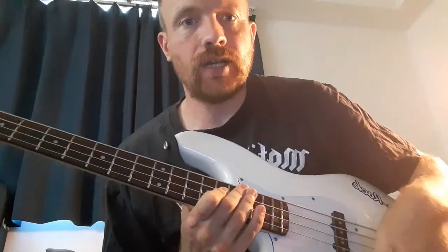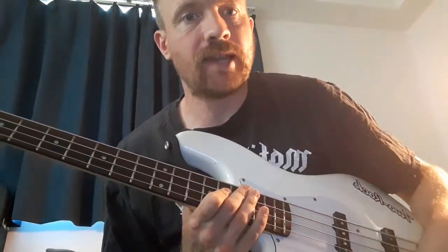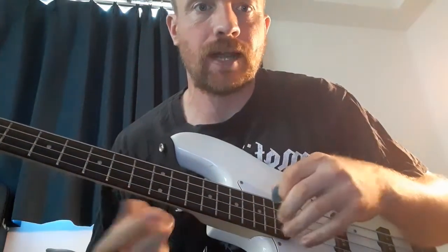Hello! I'm going to make a video about Lemmy's picking technique — his plectrum, his picking hand, which in his case was right, as it is in mine. But if you're left-handed, I don't imagine it makes much difference.